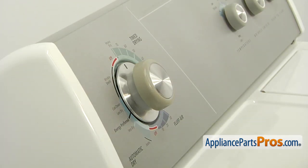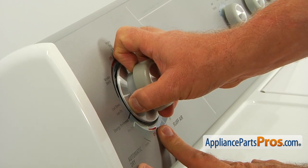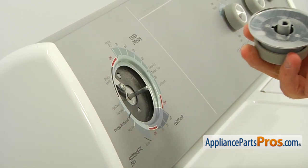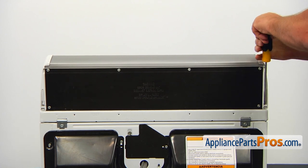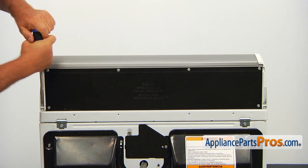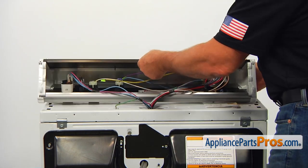First, we need to remove the timer knob. Grab it firmly and pull it straight out. Then, using the Phillips screwdriver, unscrew the two screws, one in each corner from the back of the console. Push the console out to disengage it from the cabinet and turn it over.